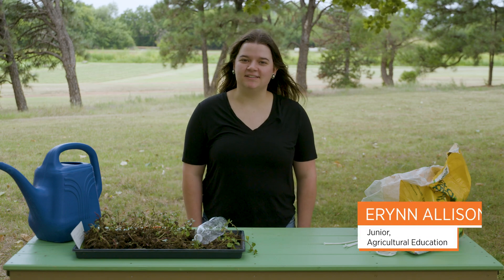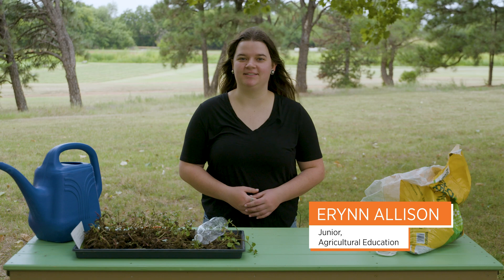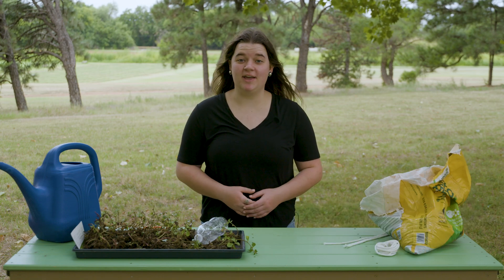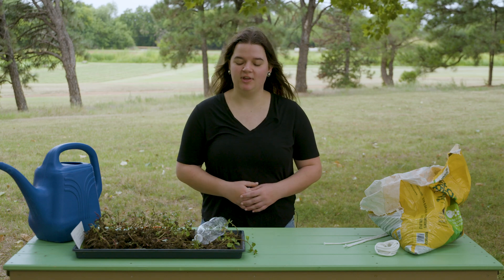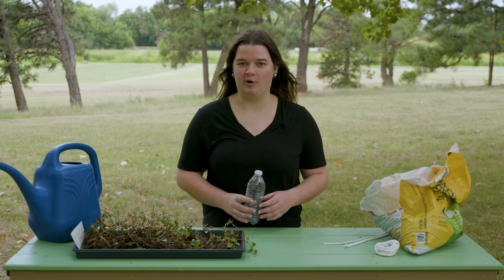Hey y'all, my name is Erin Allison and today we're going to talk about how to make a simple and easy hydroponic system. For those of you that don't know, a hydroponic system is a way to grow plants without the need for traditional soil. So today we're going to make our own recycled version with a water bottle.